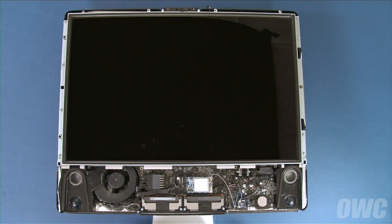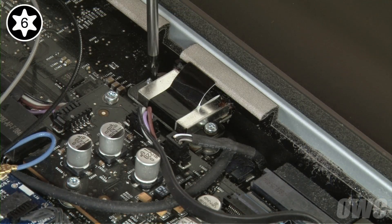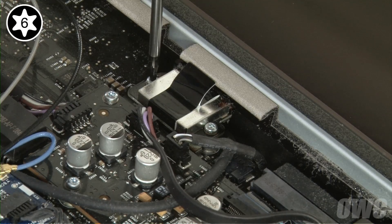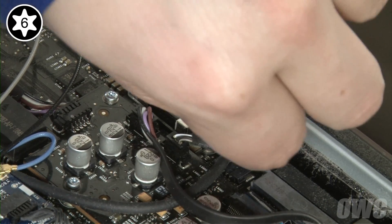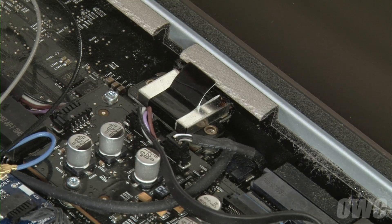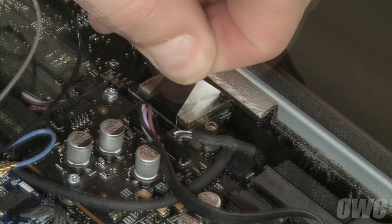Next, we need to remove the LCD itself. We'll start by detaching the LVDS connector near the lower right. First, remove the two Torx T6 screws holding it in. Then, pull up on the black tab to detach it from its socket.